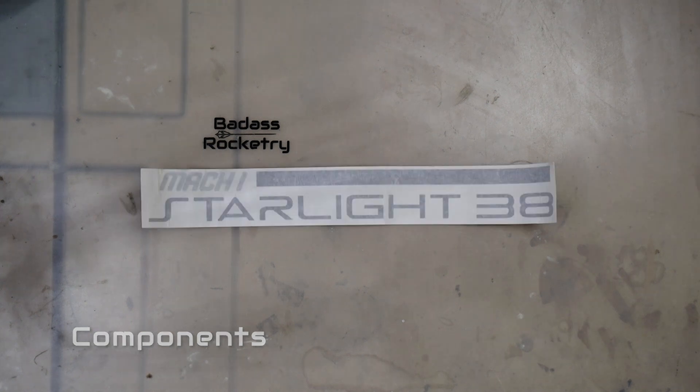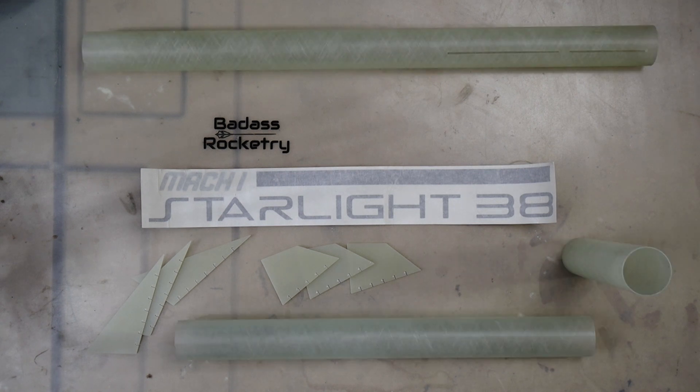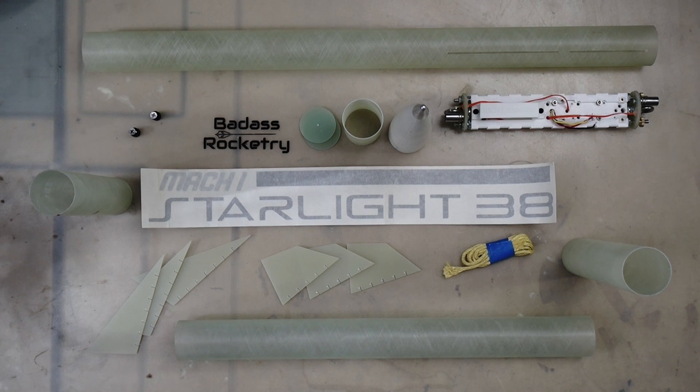Here's what I have to build this kit. I have some decals — be sure to buy the decals, they make the rocket look much better. Fins, a lower body tube, a stuffer tube, an upper body tube, rail buttons, a shock cord tether. I got some extra bulkheads from Mach 1 — those go inside of the nose cone shoulder — a nose cone, an AV bay coupler, a Mach 1 badass multi bay, and the badass minimum diameter retainer.